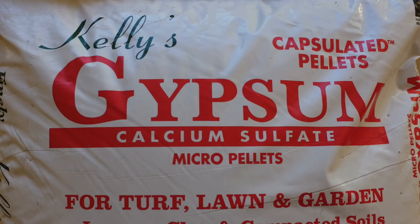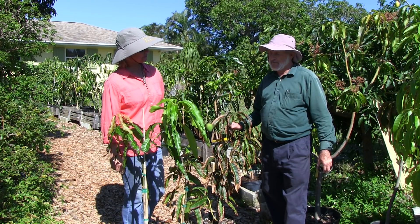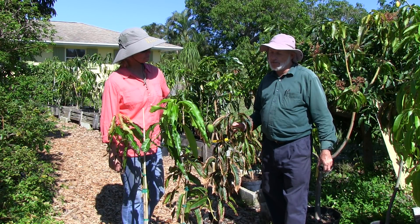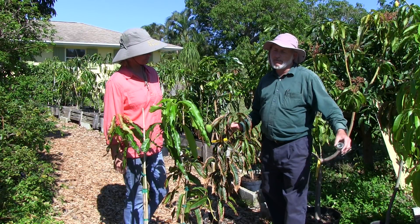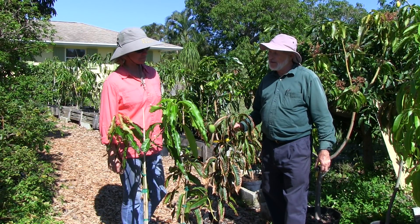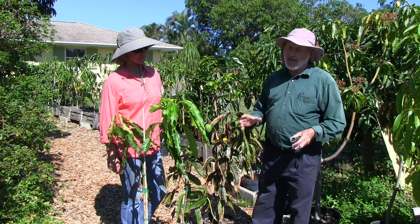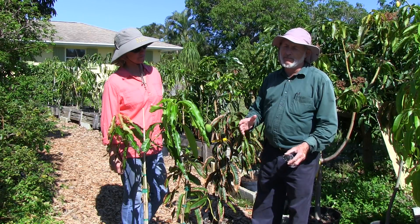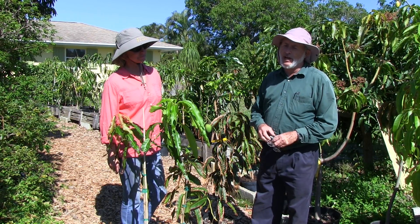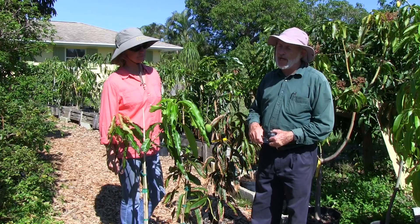What we did was apply gypsum on the surface of the soil — just a very light layer — to neutralize some of that effect. Gypsum helps moderate the effects of excess salts of any kind in the soil, including sodium chloride from sea breeze. It also addresses any imbalance of low calcium and high something else, because adding calcium sulfate provides calcium and corrects that imbalance.